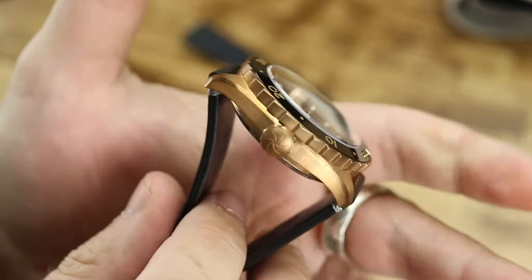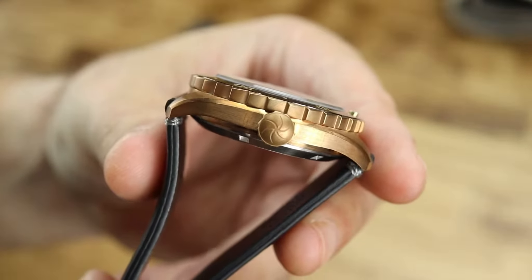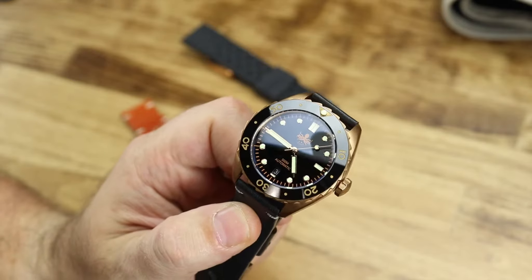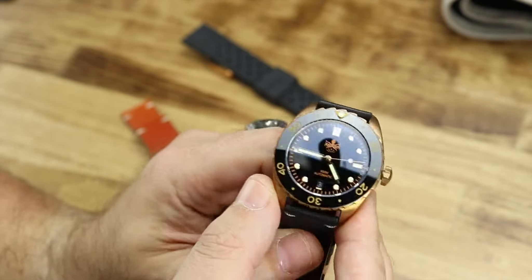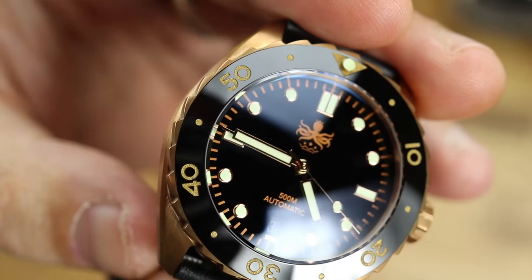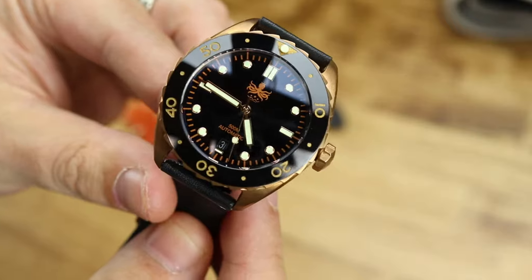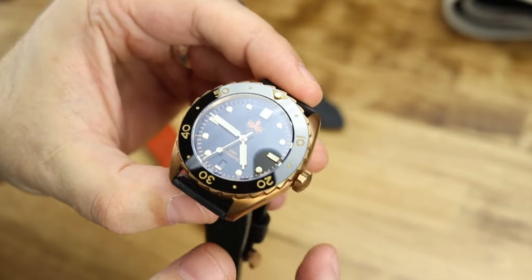Now you get this nice bronze case. There are discussions sometimes on forums and Facebook groups about whether the bronze fad has died out — that's an interesting question. By the way, take a look at this: you've got that ceramic bezel, and then you have that sapphire, but that dial is such a black glossy liquid dial. The combination of the ceramic bezel and that sapphire crystal really does create a lot of glare — you can see the camera, the microphone, the ceiling light here in the studio.